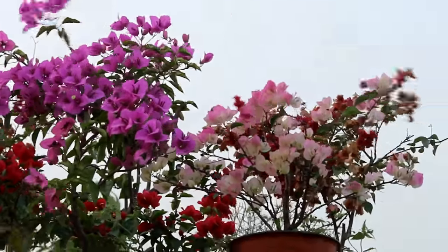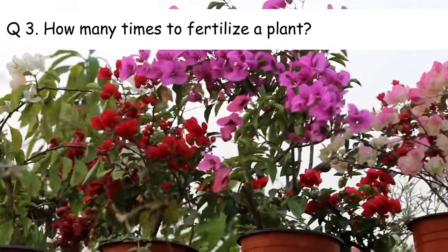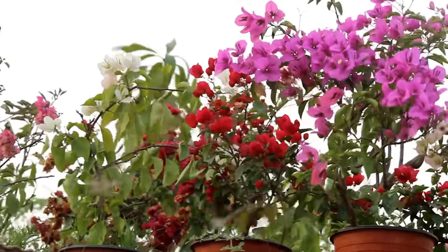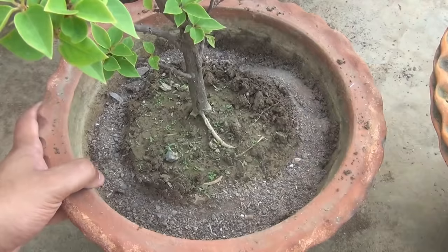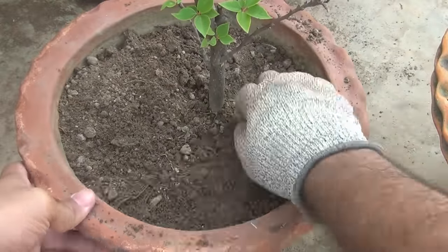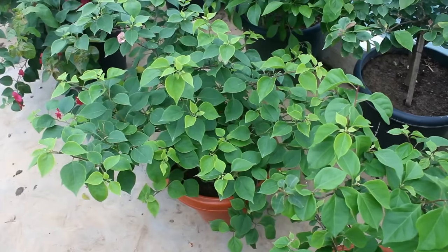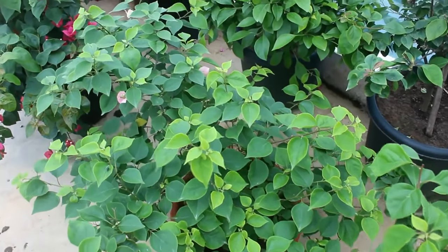Number 3: how many times to fertilize a plant? Applying 3 to 4 times a year is actually more than enough. Considering you do everything in April, next you can apply once in July to August and once in November to December. Avoid feeding too much, or else the plant would keep growing leaves without any flowers. You can use the same two components, and that is more than enough.